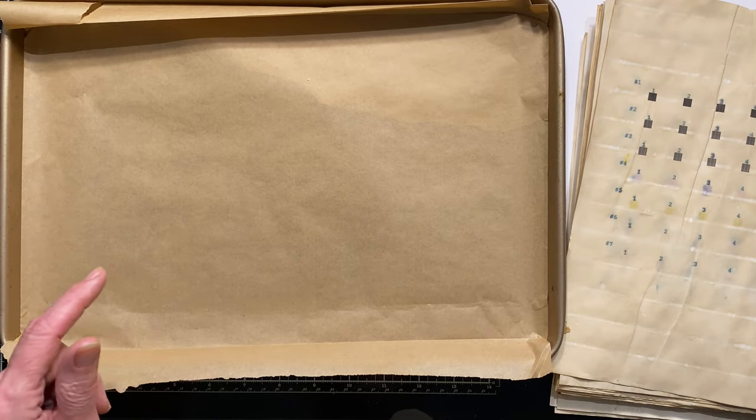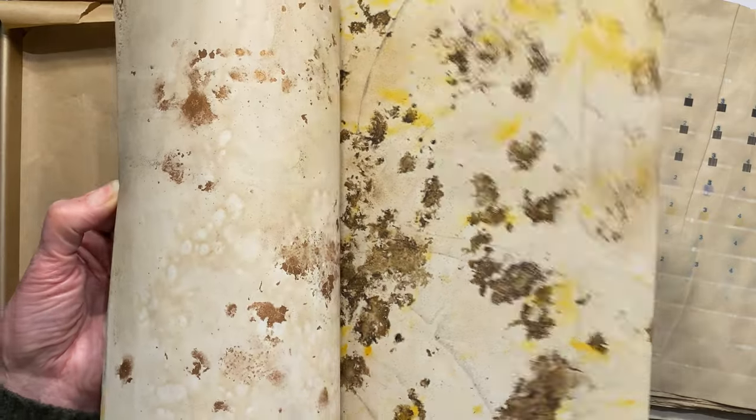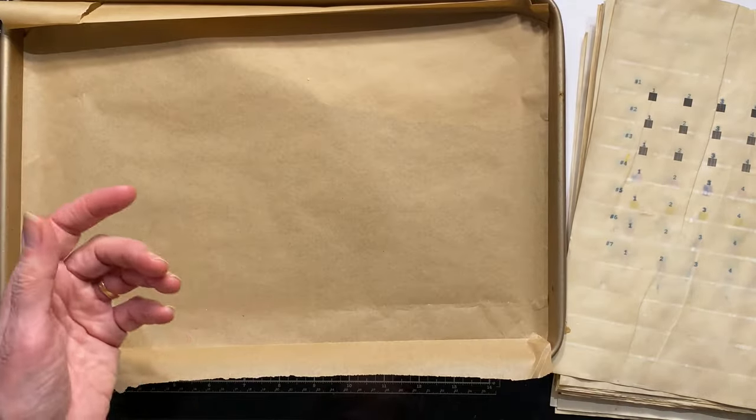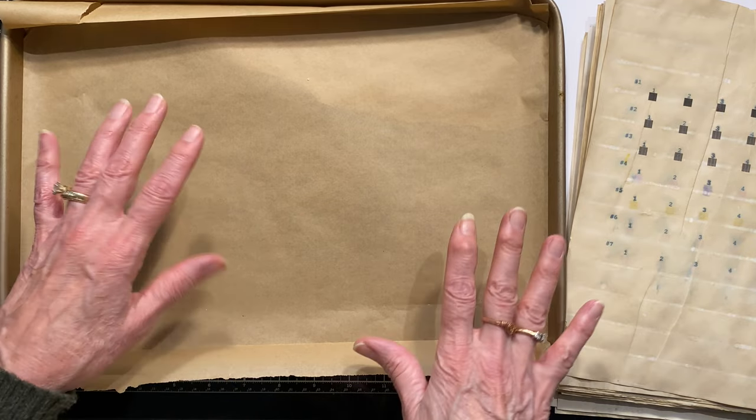I have also recently done some more kind of busy patterned ones that I'll probably do a demo for later, but I think she wanted the simple, quick, easy ones.